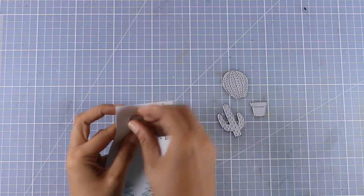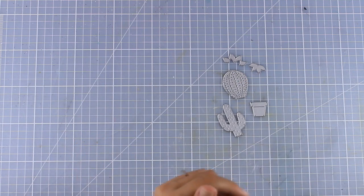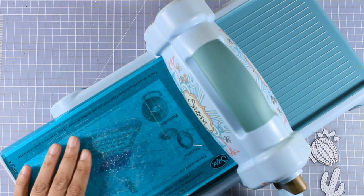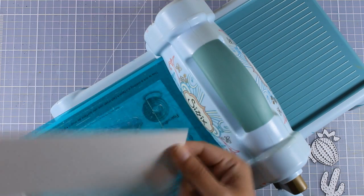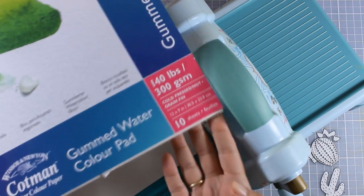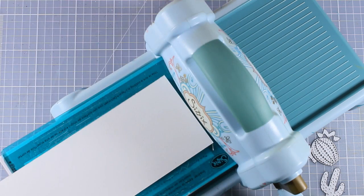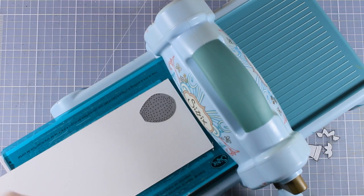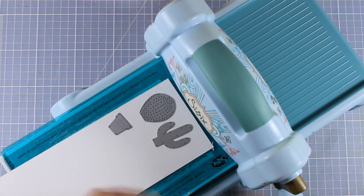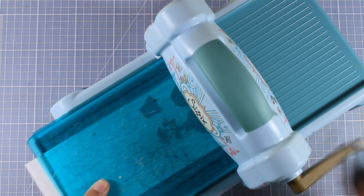I'm going to use pretty much everything - I'm just not going to use the heart - and I'm going to bring in my die cutting machine to start cutting out my pieces. I'm going to need three different pots as well as all three designs of cacti, so I'm going to use this white cardstock which is actually watercolor paper. I'm placing all the dies on top and using the magnetic platform so I'm going to run them through my Big Shot.